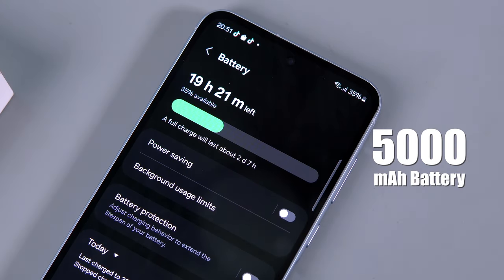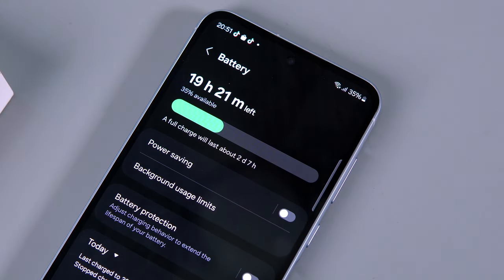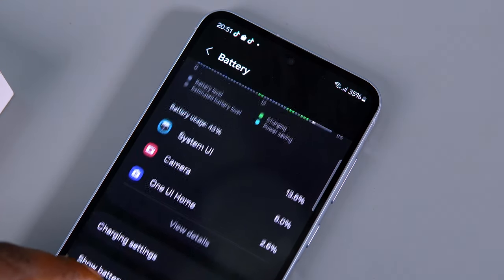Now let's talk battery life. The A55 comes with a 5,000mAh battery, and it is rock solid — it comfortably lasts the entire day on a single charge, which should be more than enough for most people. With my heavy usage, I always ended up with at least 20% remaining at the end of the day. That is impressive.